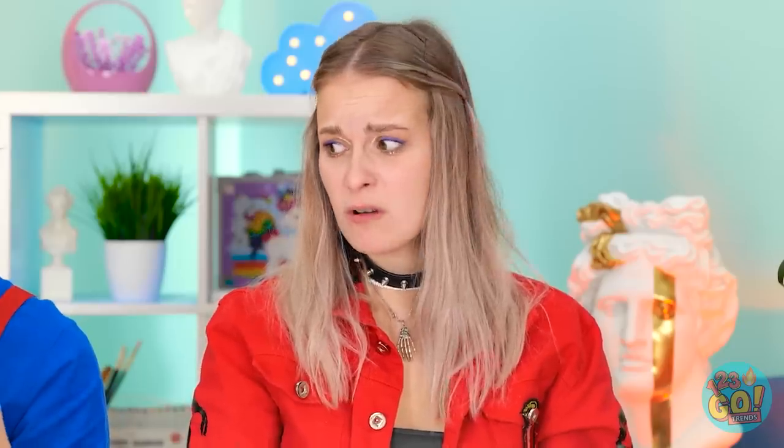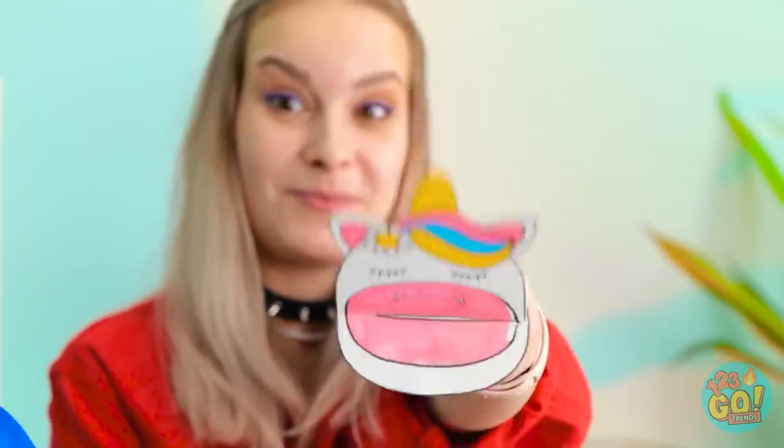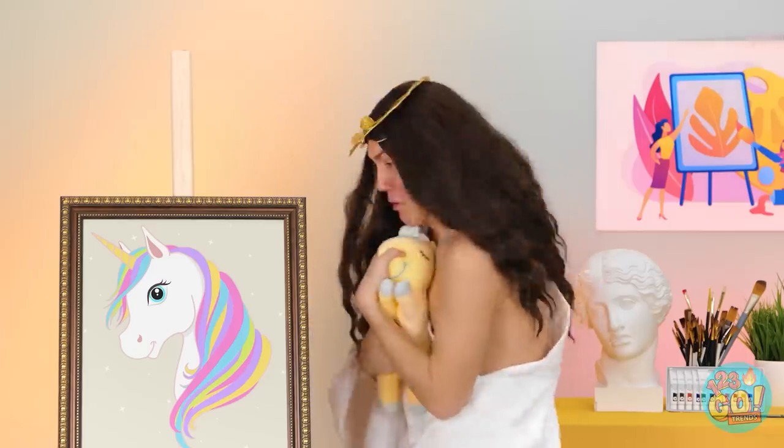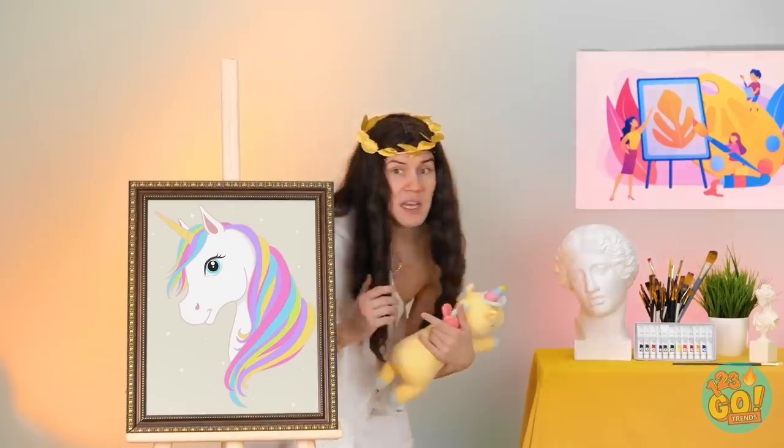Oh no! Seriously? And you? Oh, you mean this old thing? Three-dimensional! I gotta get out of here! Ew! That thing should come with a warning!